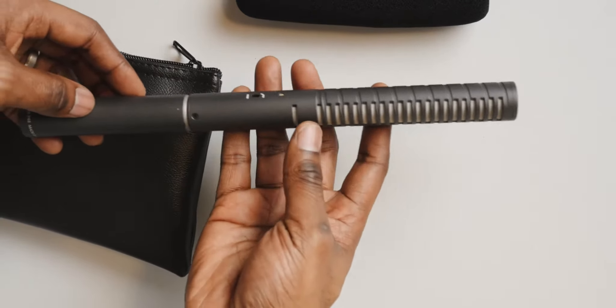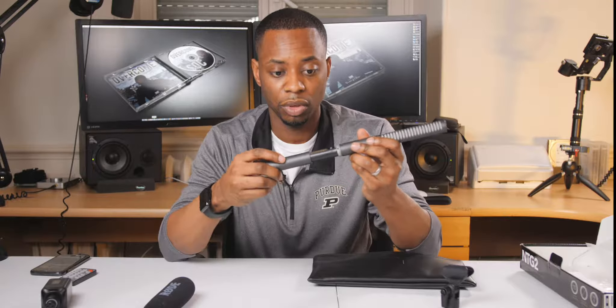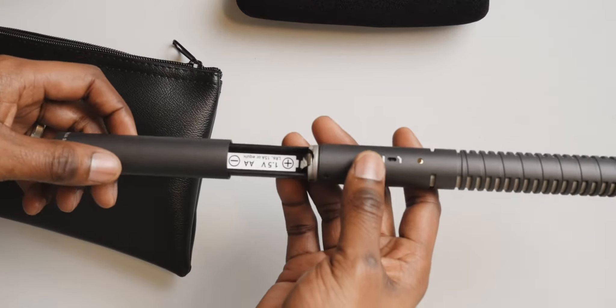Right on the inside — and I'll show it in a close-up — you can see there's a location where you can unscrew and place a AA battery. Right now I've got one in there.